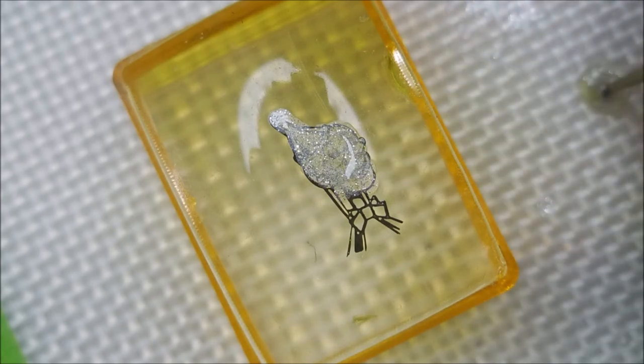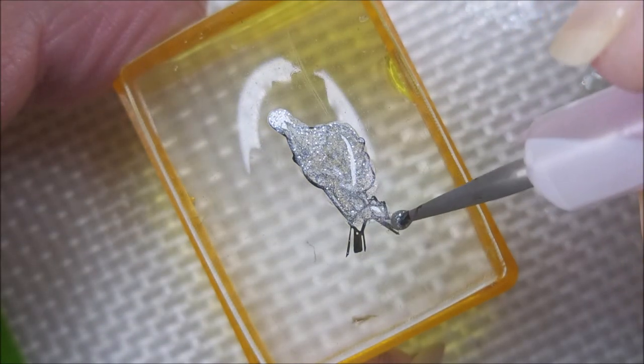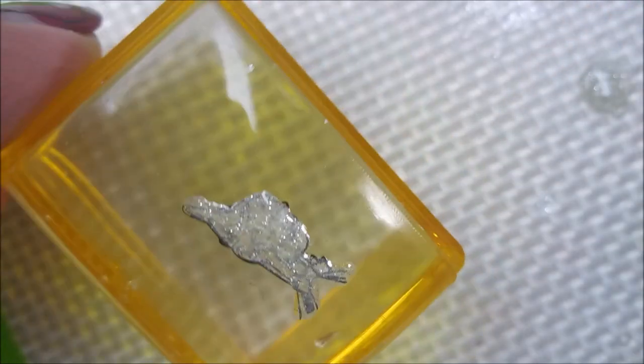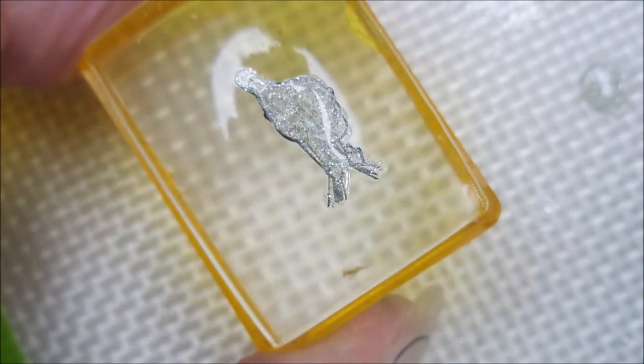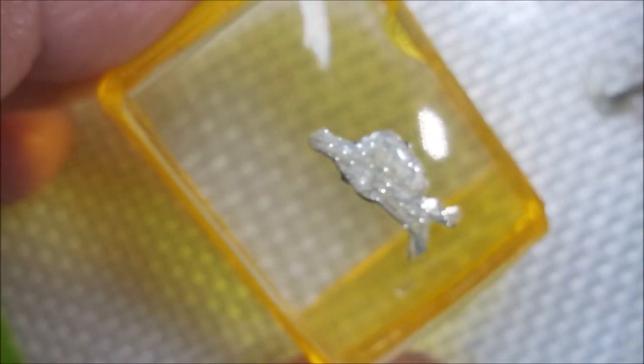Wizard of Oz is, by the way, probably my all-time favorite movie. It just held so much nostalgia for me, and I just love it. So I was really looking forward to doing this manicure. Maybe I was in too much of a rush - I don't know what the deal was.